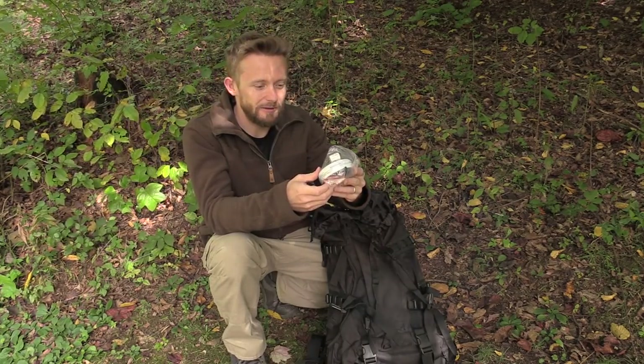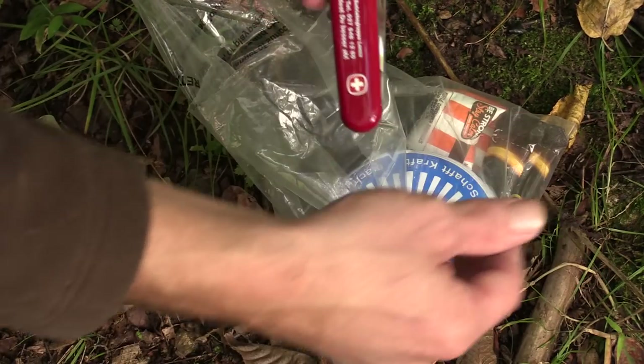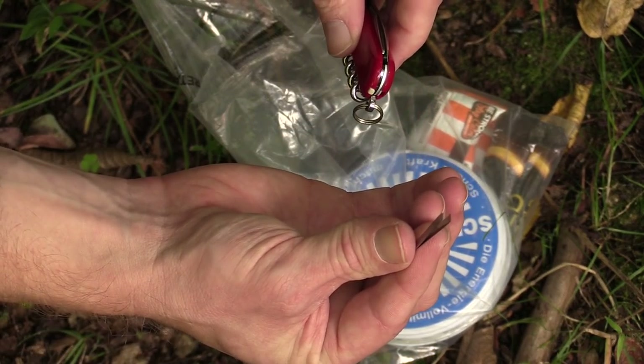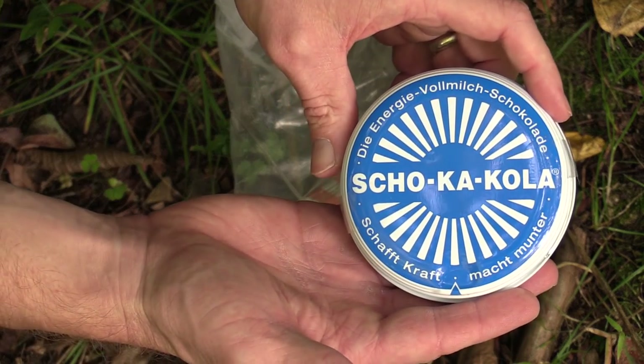Here we have a bag of goodies. Item number one is a knife — very simple, these are great knives for backpacking. You have a toothpick, a pair of tweezers, the knife, and so on — very smart.